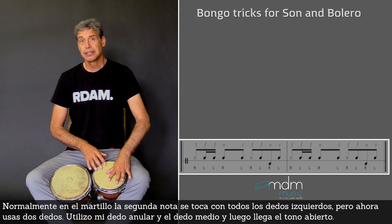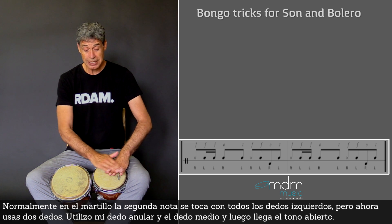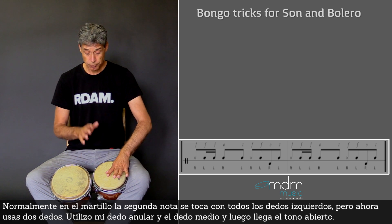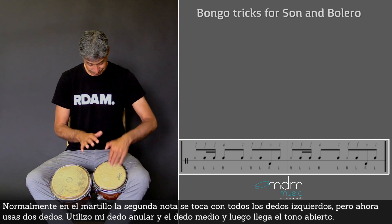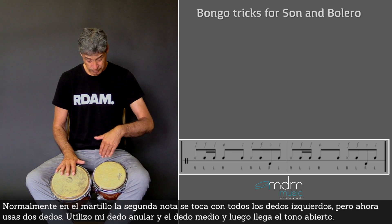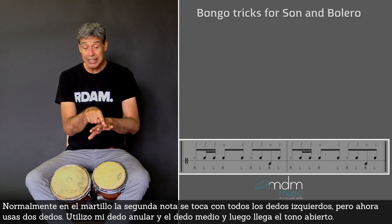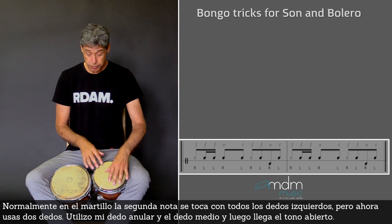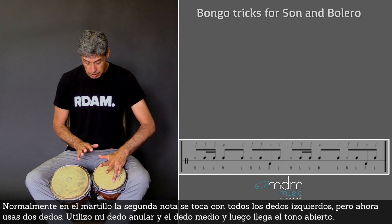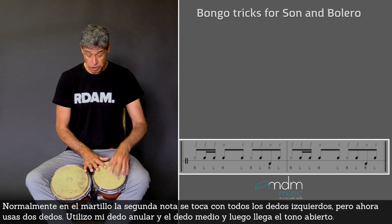Normally the second note that you play in the Martillo is the complete left hand, all the fingers together. But now you use just two fingers. I use my ring finger and middle finger for this, and then the open tone comes here.